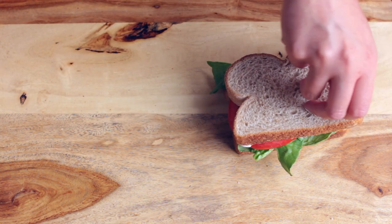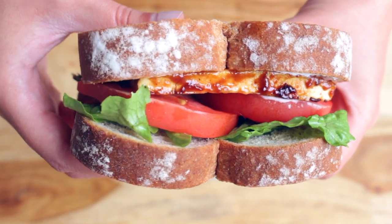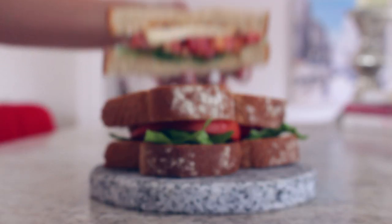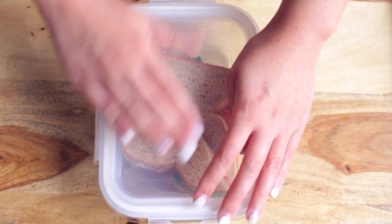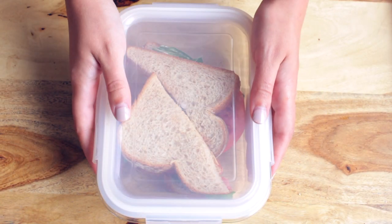And there you go, you have a delicious barbecue flavored BLT sandwich that I'm sure you're going to love. It is perfect for your lunch for school or work, and it has a lot of protein to keep you full.